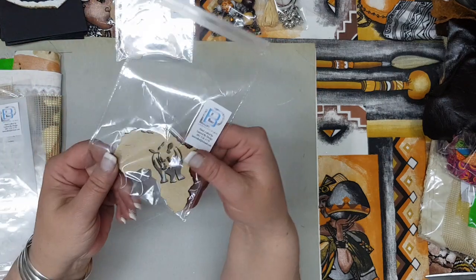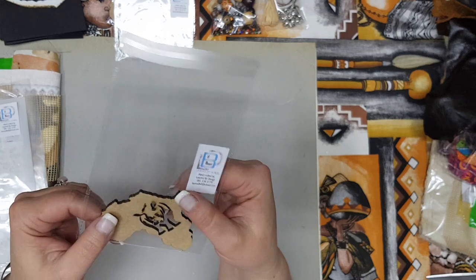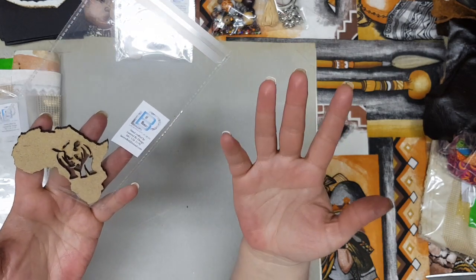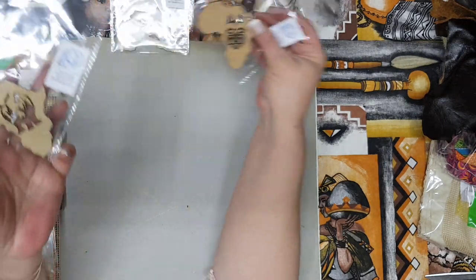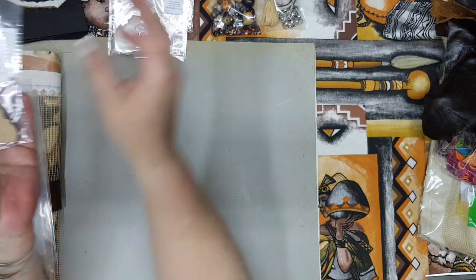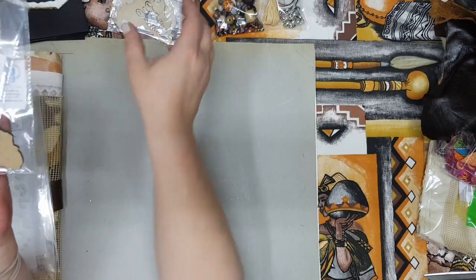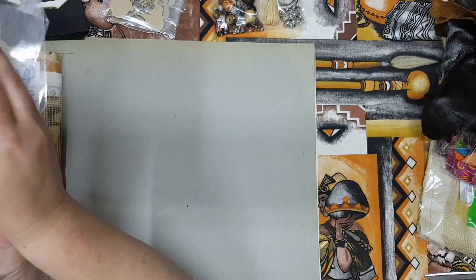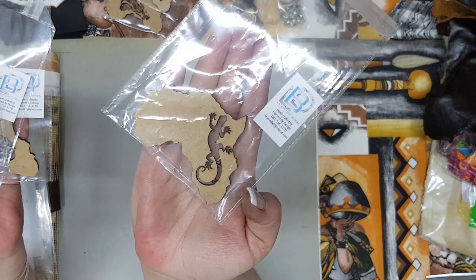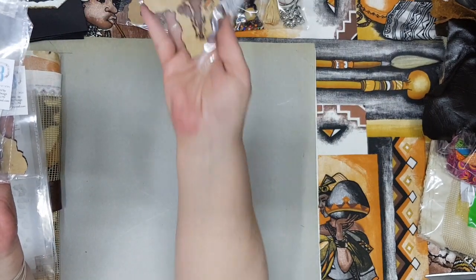Each package will also get one laser-cut piece — I'm sure ladies who do a lot of journaling will know what you call these. You'll get one per journal kit. The options include: a rhino, African masks — there are several different African mask designs — a zebra, a lion, a gecko, a giraffe, or an elephant.